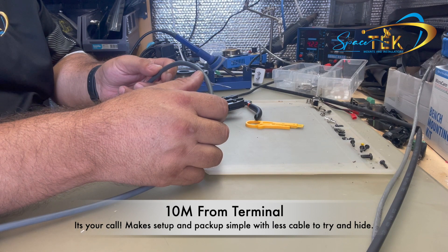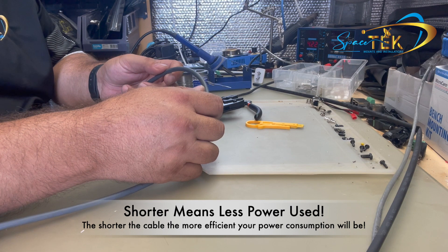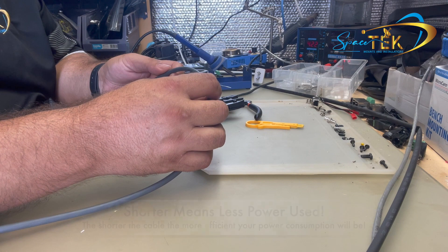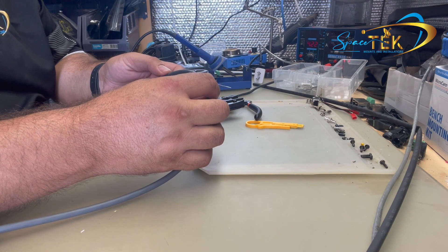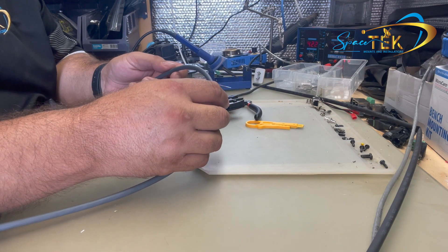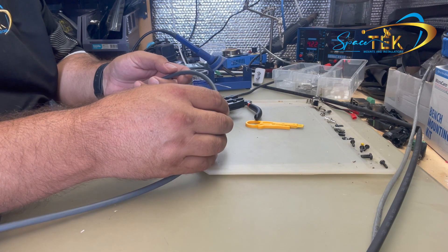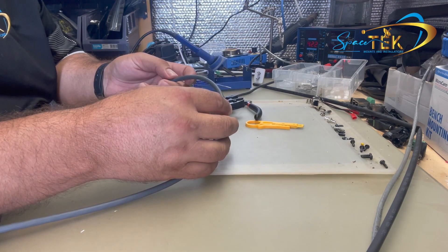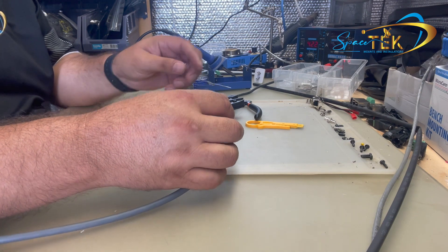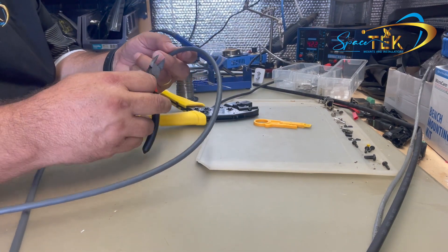To start, work out where you want to cut your cable. I like to cut my cable about 10 meters from the terminal end and then another cut between half a meter and a meter from the router end. This gives you the option to use an extension lead rather than having to curl up 20-odd meters of cable every time. Just the 10 meters is what you'd use day to day, and if you do need to get further away from your van or vehicle, you can connect the extension.